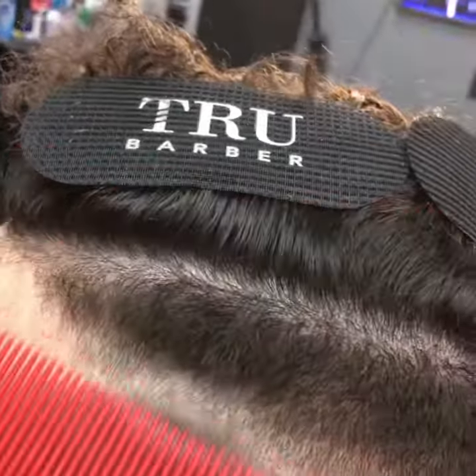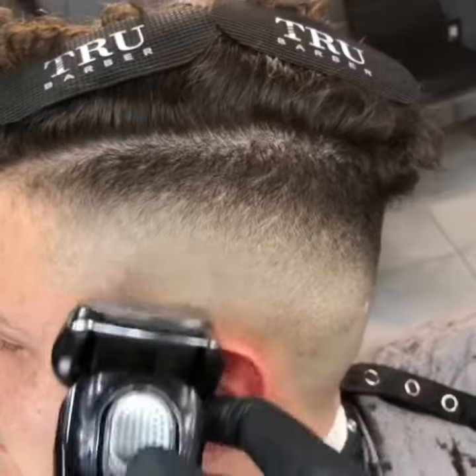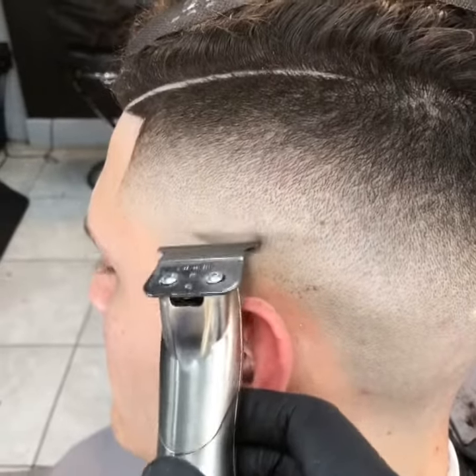Now with clip over comb I will take out the rest of the line, going over it with the one. Now you want to clean it up with the shavers, and hit any corner with the corner of the blade.